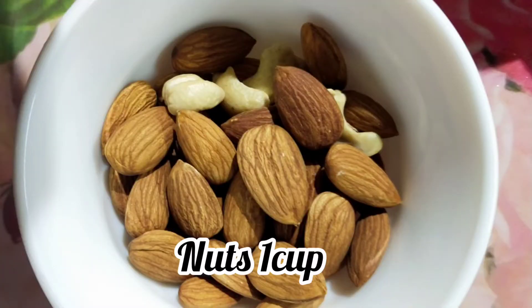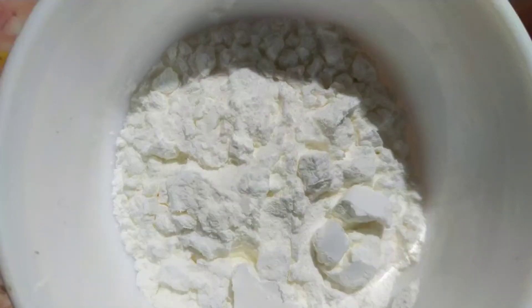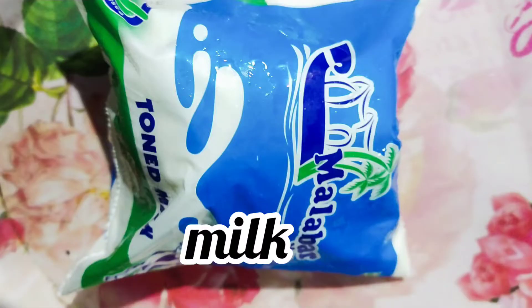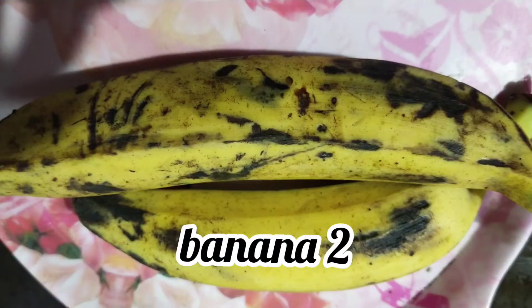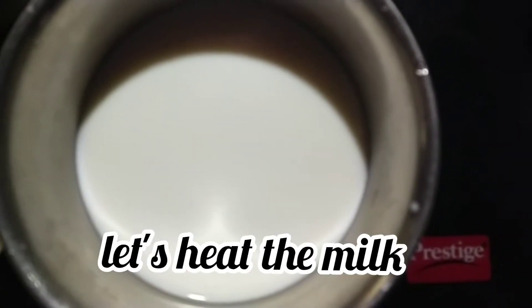Next is a bowl. Corn flour 3 tablespoons. Sugar powder 1 cup. Cocoa powder. Milk. Vanilla essence. I am going to add a biscuit. Coffee powder.